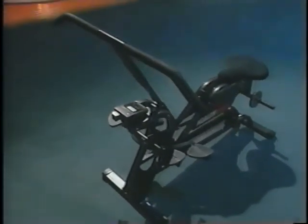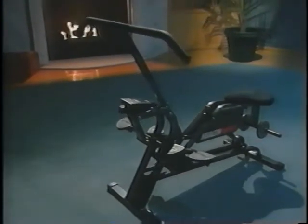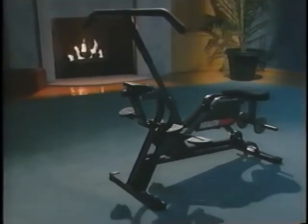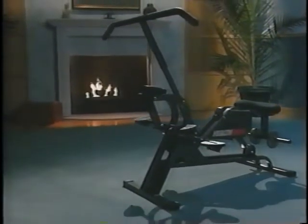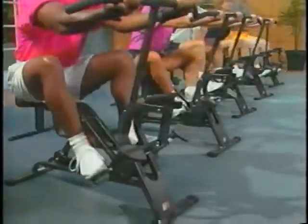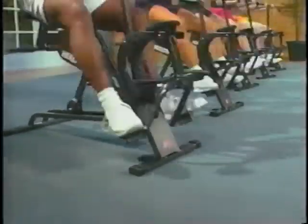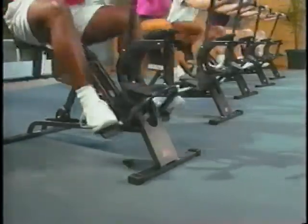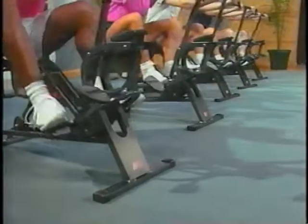Congratulations! You're now the proud owner of the finest piece of home exercise equipment made. That fact shows that you're committed to fitness and good health. I know you're excited about the purchase of your Health Rider and probably anxious to get started on your road to fitness — with good reason. The Health Rider will take you as far as you'd like to go on that road.